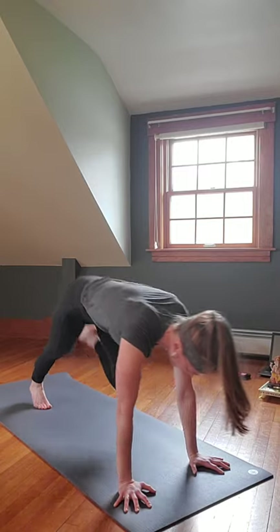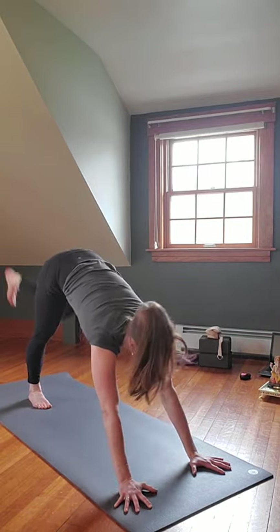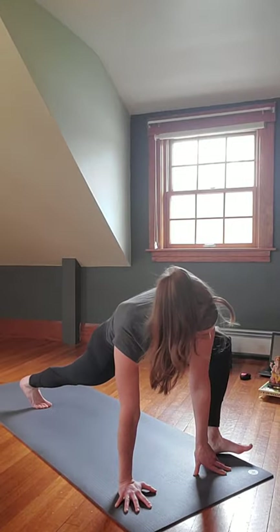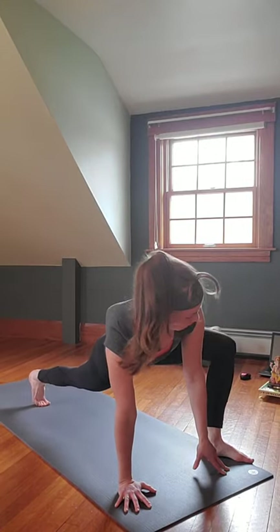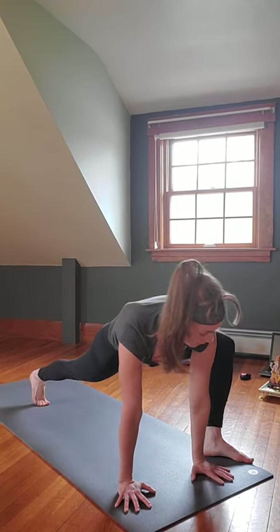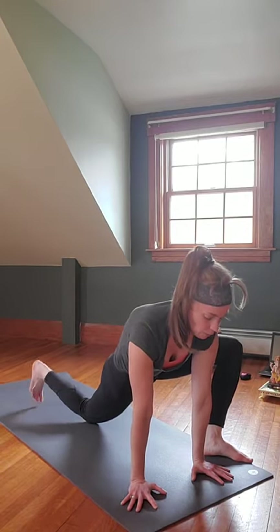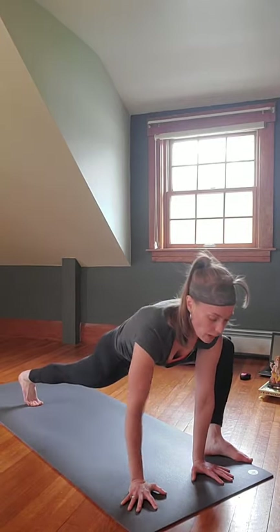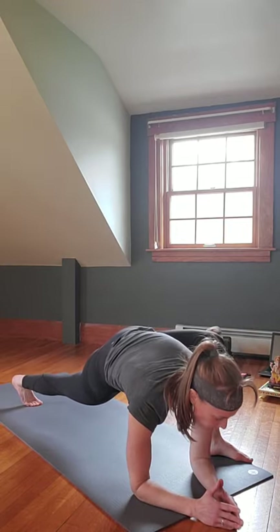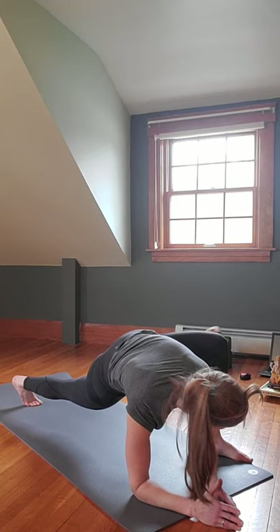Inhale that right leg back up to three-legged dog, reach through that heel. On the exhale, right foot comes through to the outside of the right hand at a 45-degree angle. If it gets stuck, take hold of the ankle and bring it up — right knee over the ankle, hands down. Too much? Release the left knee down. Want to go deeper? Keep the left knee up and come down onto the forearms. Focus on opening up that right hip.